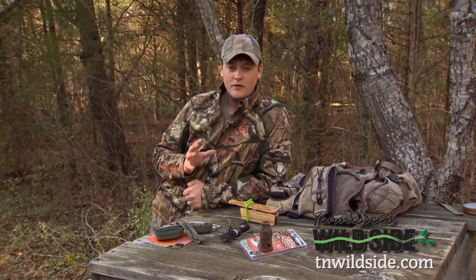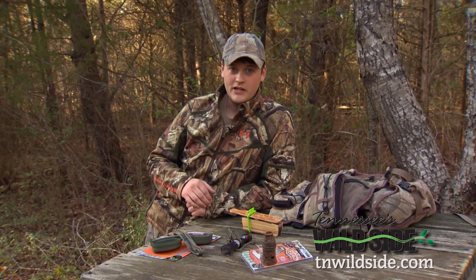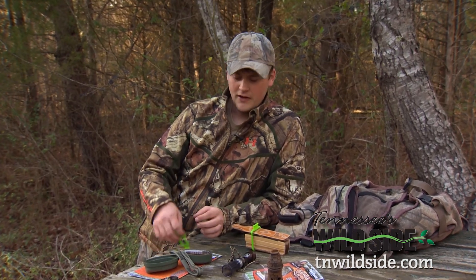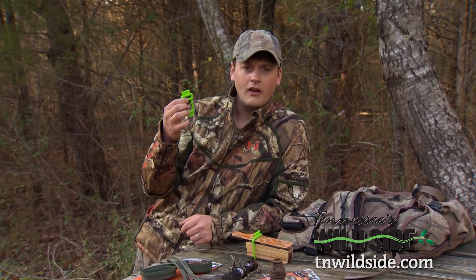The worst thing in the world to have is a squeaky box call floating around in your turkey vest. Now we've all had our fixes for this problem, but Primos has really found the answer with this simple little device called a Lockjaw.